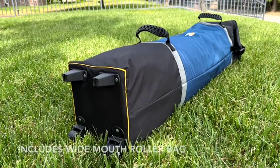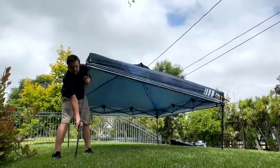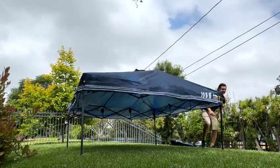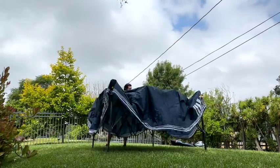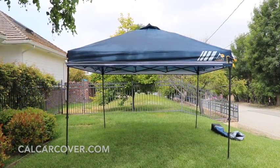When folded, the canopy measures 10 inches wide, 10 inches deep, and 49 inches tall. The Lever-Up Canopy includes a durable roller bag with grab handles and a wide opening. The canopy weighs 55 pounds, has a powder-coated steel frame, and is available with multiple top colors.